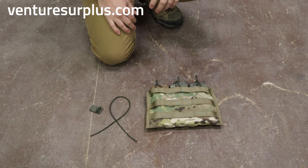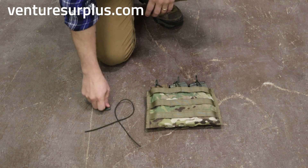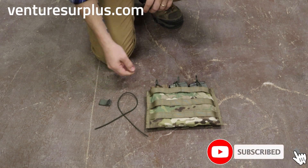These pouches have just got some good life in them, any way it goes. So, as per usual, you're going to use the HSGI bungee kit. You're going to need three of them, along with the pull tabs.